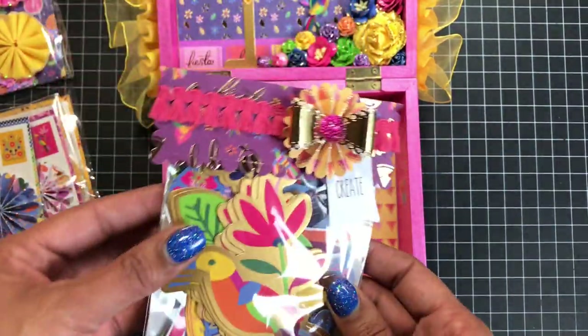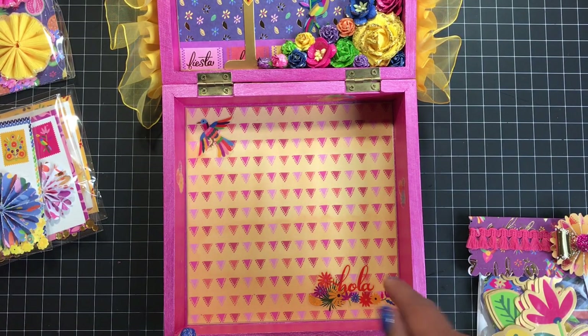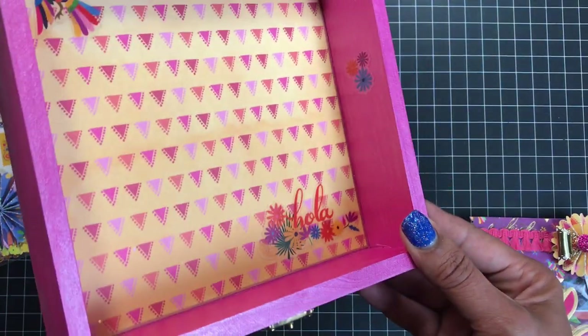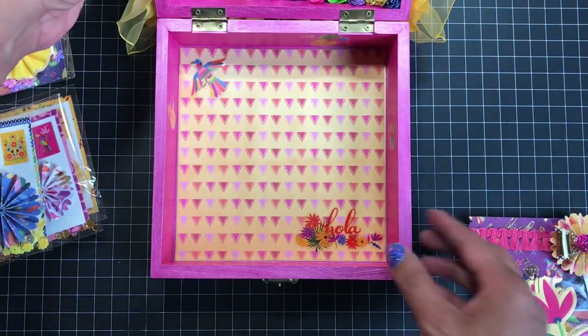Those are all the die cuts that came in that pack. For the bottom, I just papered it and added a couple of clear stickers from the collection. I also added some clear stickers on the sides.